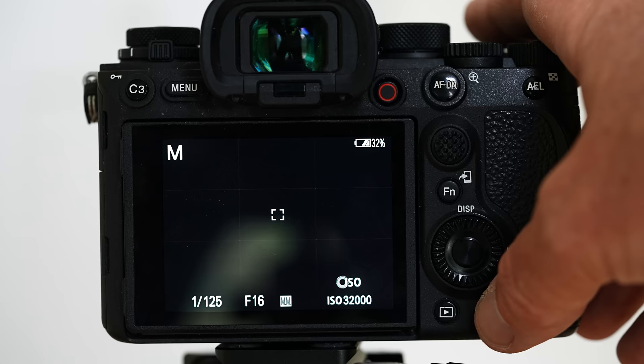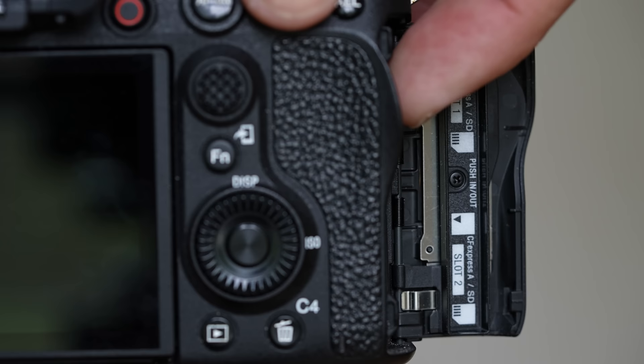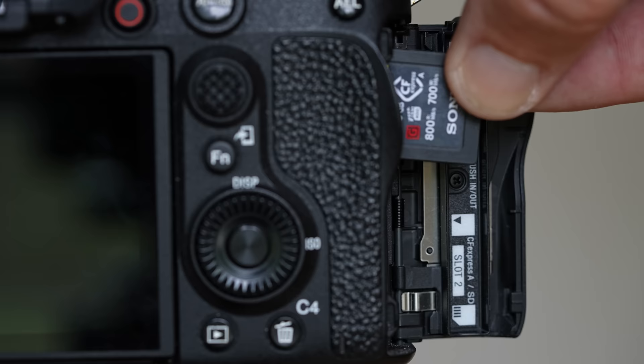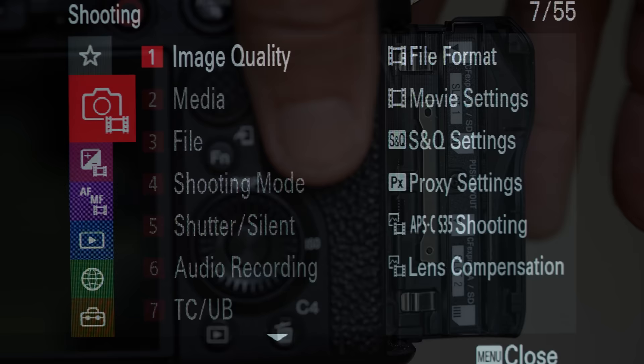We're going to set the garbage can button to enable and disable the touch function operation of the camera. This camera has two card slots. I've got the door open here on the side and you can see slot one and slot two. It takes two different types of cards - I'm using the CF Express type A cards. They're one of the prerequisites to shooting 30 frames per second. They're pretty pricey little cards but you've got to have them if you want to shoot at full speed. You can also use SD cards in the same slot - you just won't be able to unlock that faster speed. Card slot number two is the same; you can use SD cards there as well.